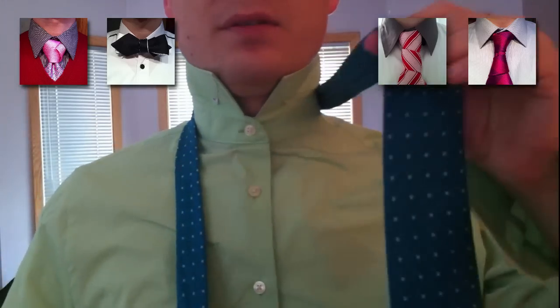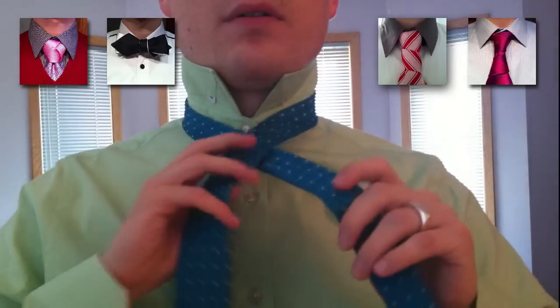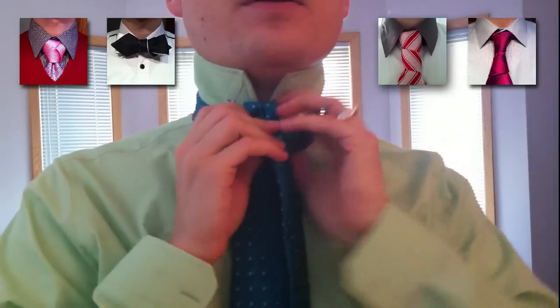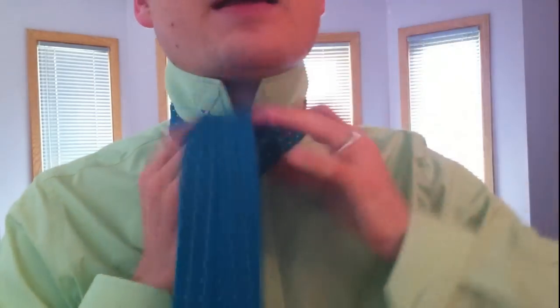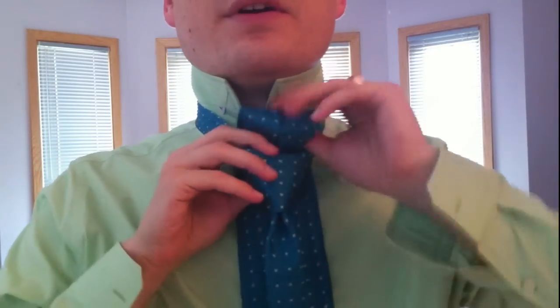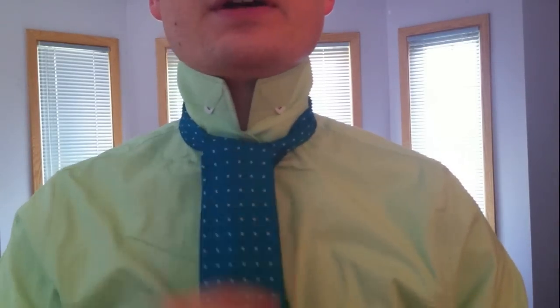So once again — long side, little side, big end over the little end on the left side. Go up through the top, keep it on the left side, around the back toward the right, and up and in the middle. Now we're going to go around the front, creating what would be a Windsor knot, and then just drape it over. That is it. Tighten it up. You're done.